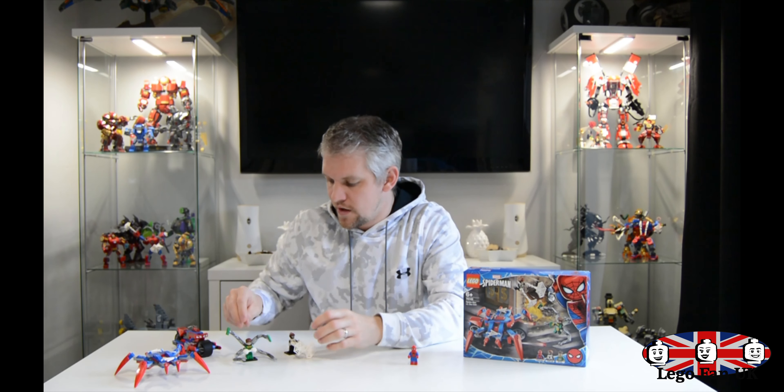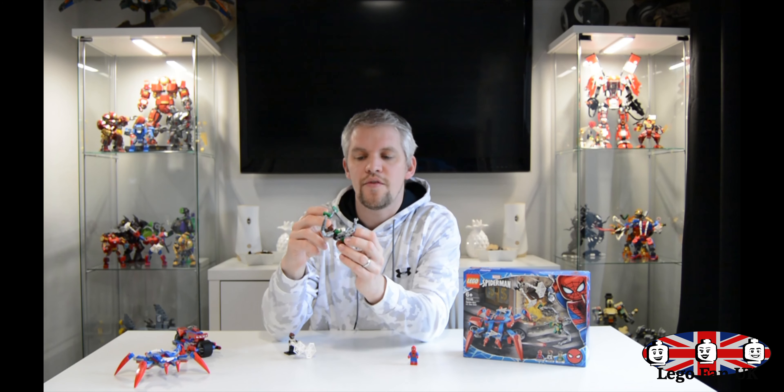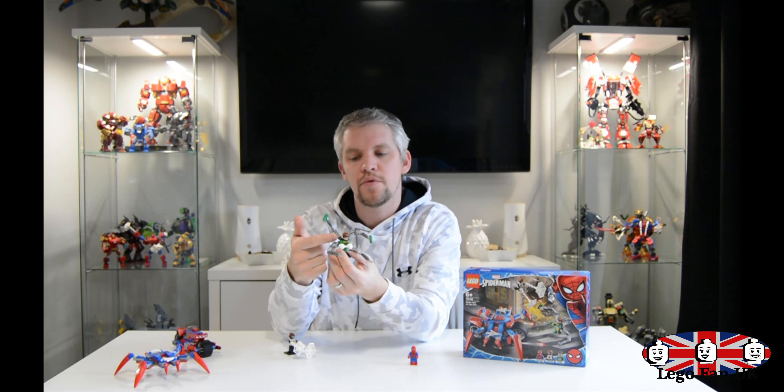So with regards to this set, it's the Spider-Man bike — quite a fun little set. You can see the nice Spider-Man covers and interesting stickers that make it look like a spider. What makes it even better is that these edges are detachable. You can then put them back together, pop a minifigure on there, and you've got a second vehicle — a bike and more. Quite a fun little set.